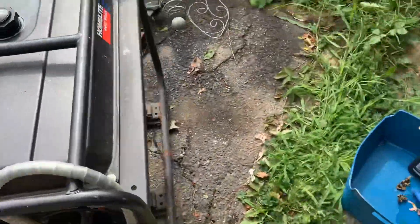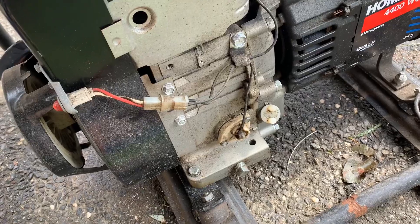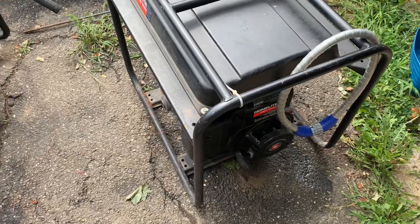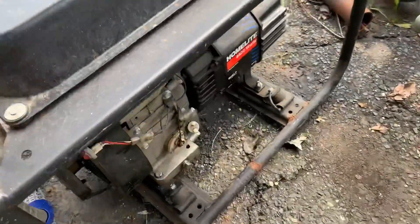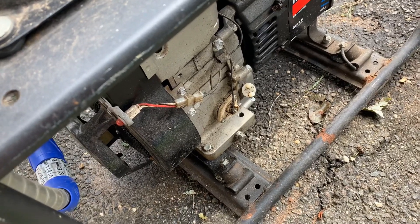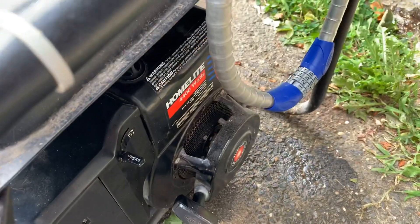This one here is a Homelite Tecumseh generator, 4400-watt — you can see it's got the low oil level sensor. First thing you do on a generator if they say it's not running or not getting spark: pull off that wire to the oil sensor, and check the oil first. Top it off, make sure there's oil in there. The minute I pulled off that wire, the thing started on the first pull. It was a little low on oil, just enough to get that switch operating. Once I put the oil in and put the switch back together, the thing runs perfect.